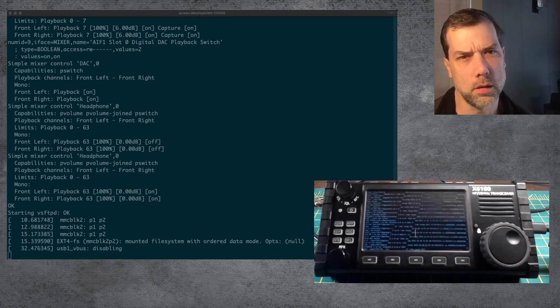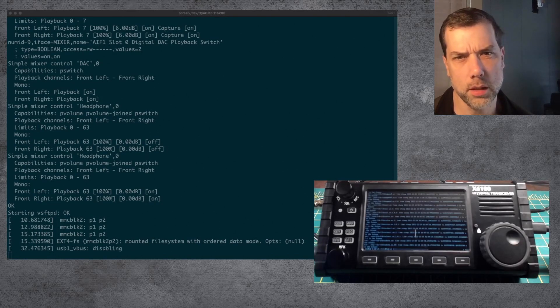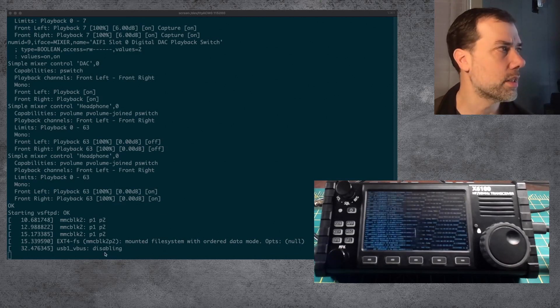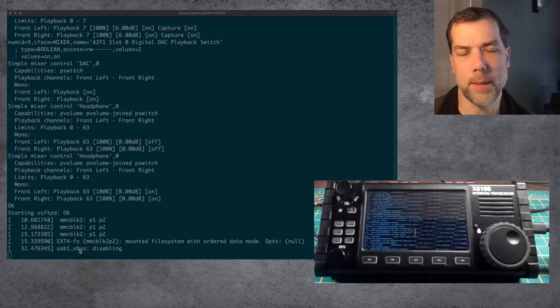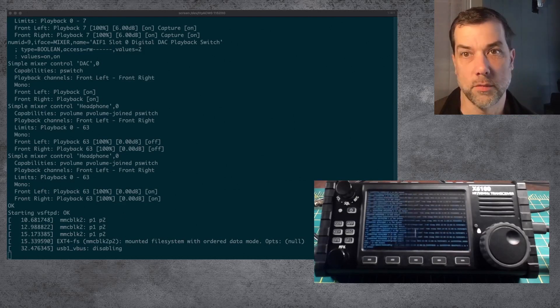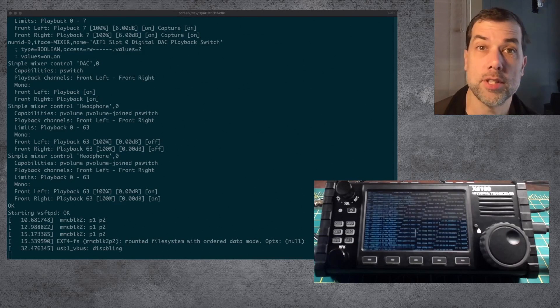If you do log into the radio you will see that this is a script that is fired from init tab to go do this upgrade work. It looks like there are a couple of partitions created out of the file system. This USB V-Bus 1 disabling thing happens every time this radio boots up — I still don't know what that is. Untar-ing files. Any progress is good progress.